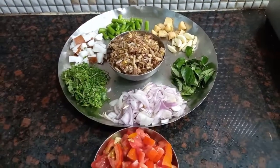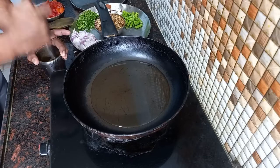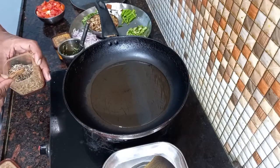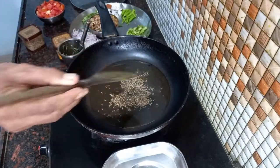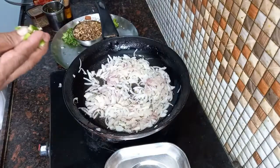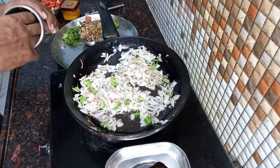Aritikaya pubu — pachimiriupakayilu, allam, veluulli, pottimira, karvepaku, ullipaayilu, pachikobera, tomato — so the curry is ready. Allam veluulli baggar danchu kondi. Pan lo oil vedi cheskondi. Jilakara awal vese kondi. Ullipaayil vese kondi. Pachimiriupakayil vese kondi — a little sauté. Allam, veluulli mariyu kothimira pesto vese.